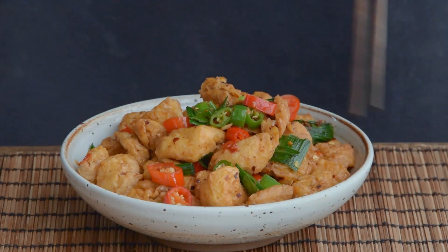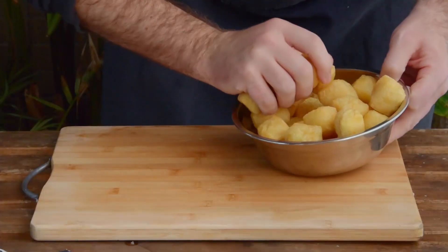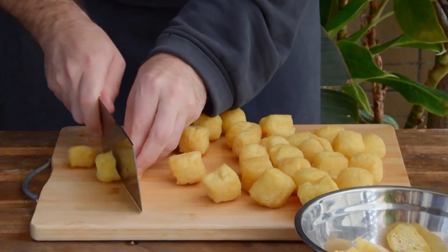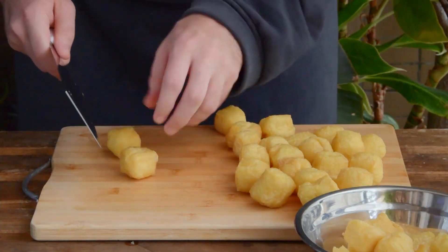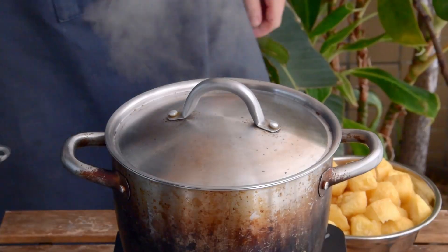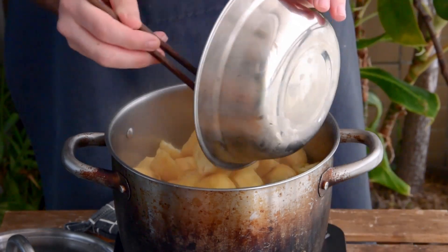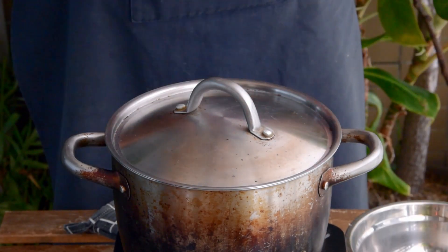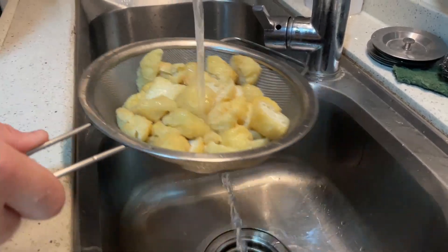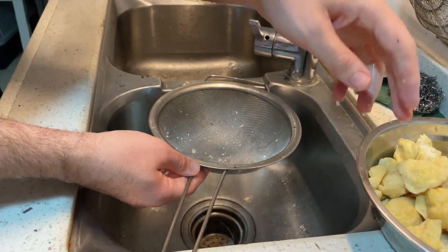Last up, braised tofu puffs. Most of you are probably already familiar with tofu puffs, but just in case, they should be available at basically every Asian supermarket and love to suck up flavor like it's their job — an absolute must for hot pots. For this dish we'll be cutting them in half and giving them a quick blanch. To a liter and a half of boiling water, toss in a teaspoon of salt together with your tofu puffs. Cover and let those boil together for two minutes, no more no less. Then strain, rinse with cool water to stop the cooking process, and once they're cool to the touch, squeeze out the excess water and set that aside.